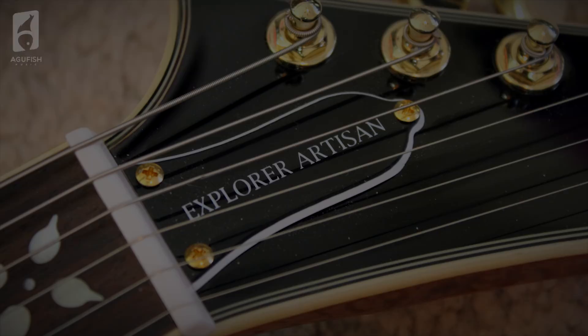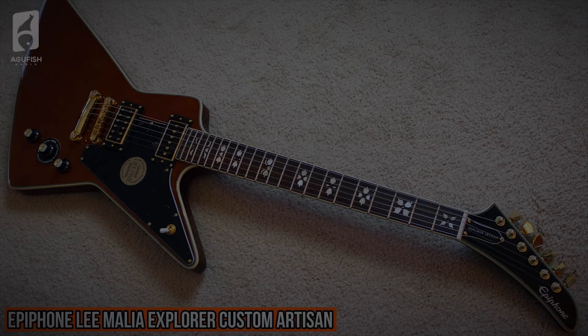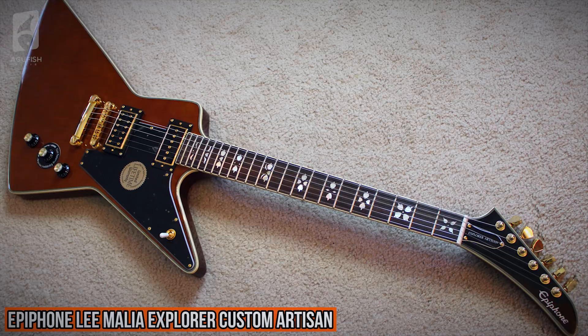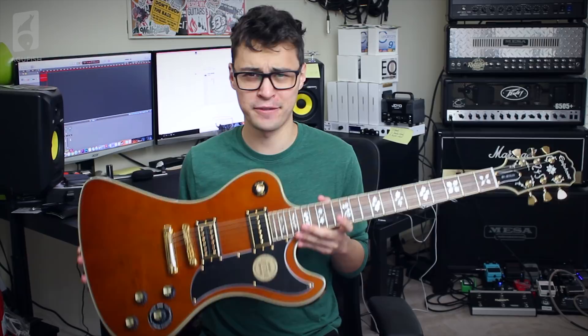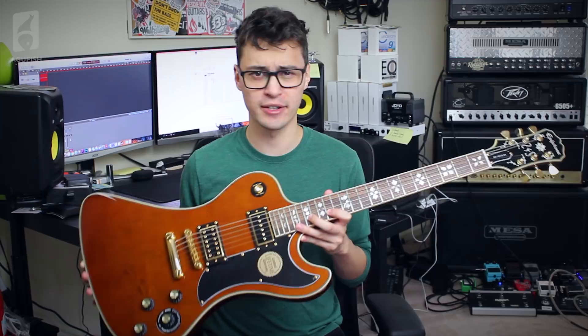Hey guys, it's Hunter, and welcome back to another video. A few months ago, I checked out one of the classiest Epiphones I've ever had the pleasure of having on the channel, and that was the Lee Melia Explorer Artesian. That guitar is badass. I loved the aesthetics and the pickup combination. The only things I wasn't 100% sold on was the body shape — not really into Explorers all that much — and the large tuning keys were really cramped on a headstock that required them to be arranged six in a line. So today, I've got Lee Melia's signature RD. This is the first RD I've ever played, and it's also currently the most affordable RD in production by either Gibson or Epiphone. So, how does this one stack up? Let's take a closer look.